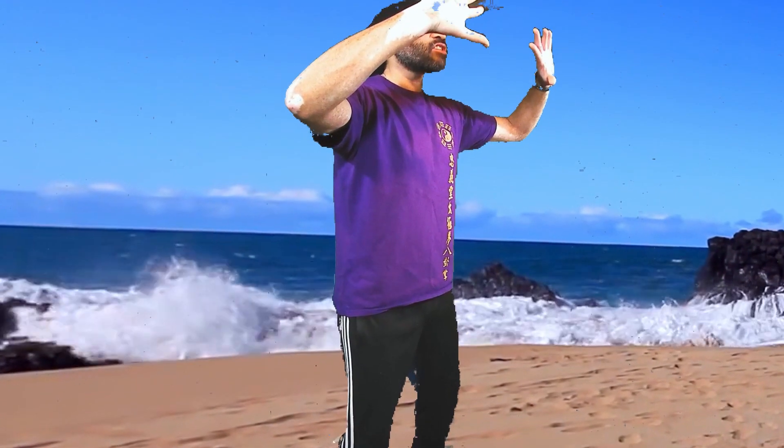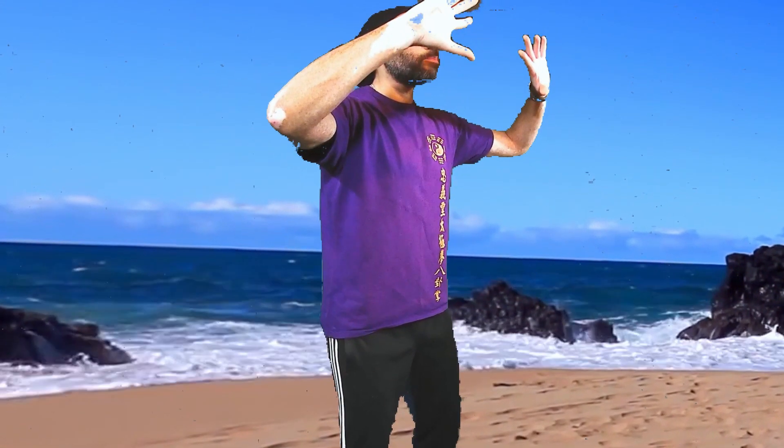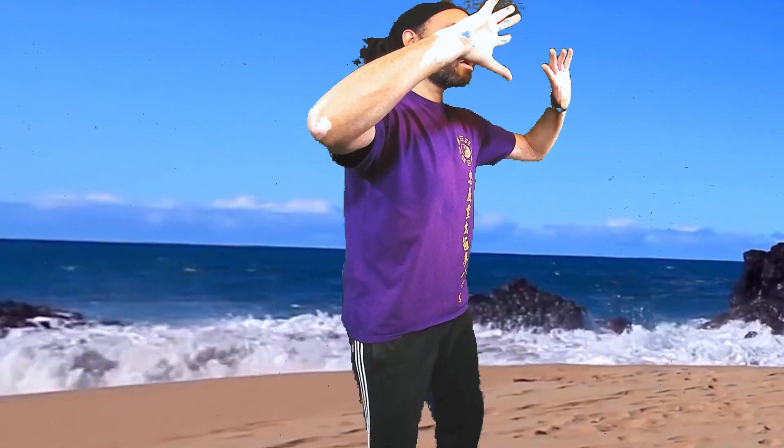Imagine between your wrists and the back of your neck you have lightweight springs or elastic bands trying to pull your hands towards your face and your neck, and your head towards your hands — so you're having to push forward with your hands and back with your neck. Do this with your mind intent. You're not tensing muscles to do this. Imagine it.